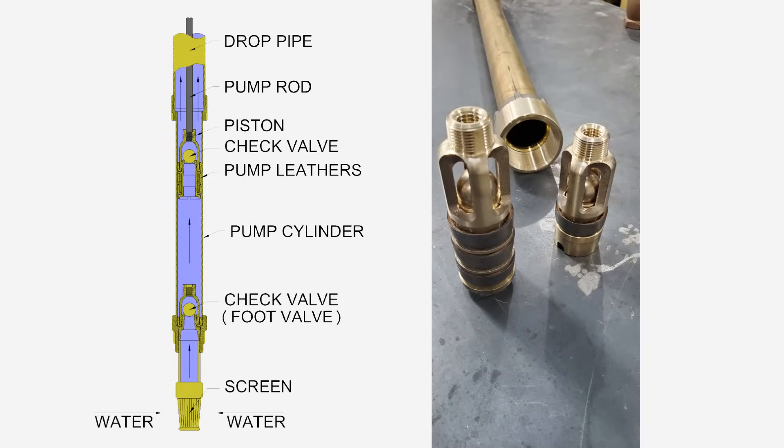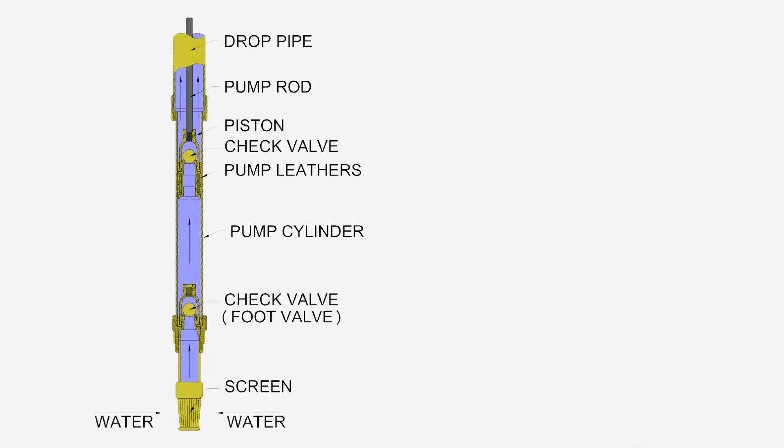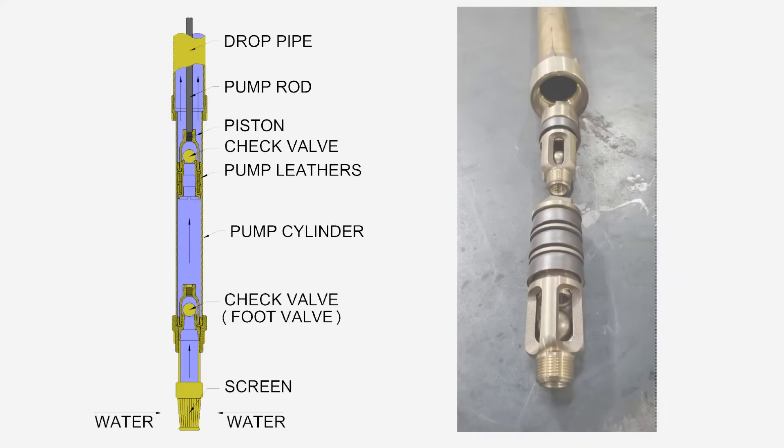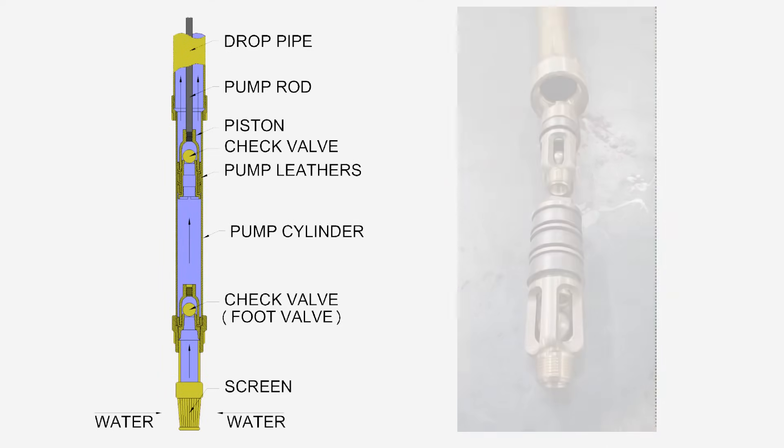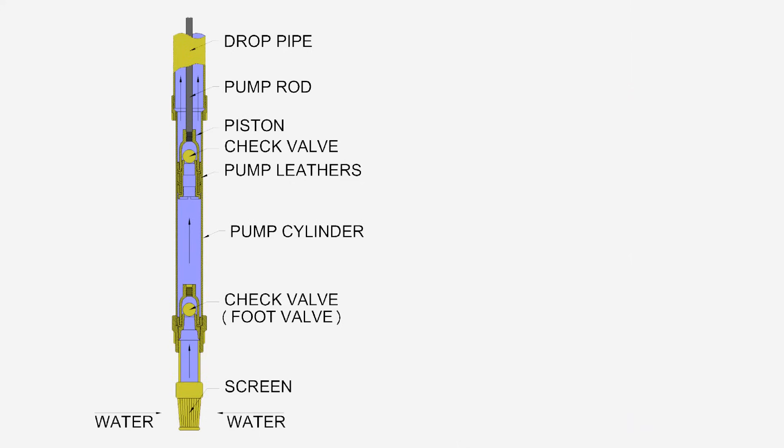With the piston check valve closed, the water trapped above the piston is pushed out of the drop pipe as the windmill lifts during pump operation. The lower check valve is always in the opposite position of the piston check valve, allowing the pump cylinder to refill or force water above the piston. Leather is used to seal around the piston and check valve.